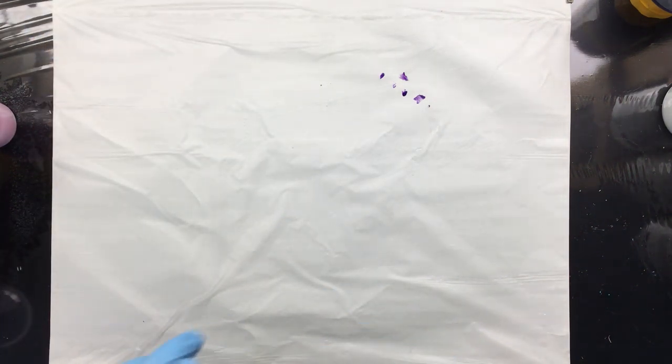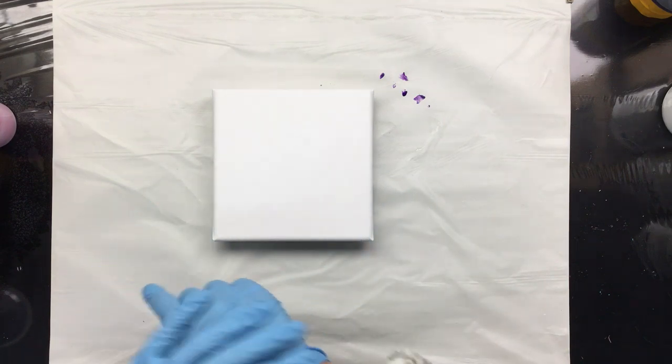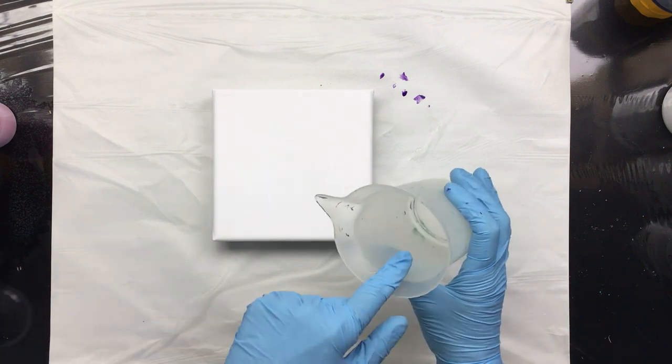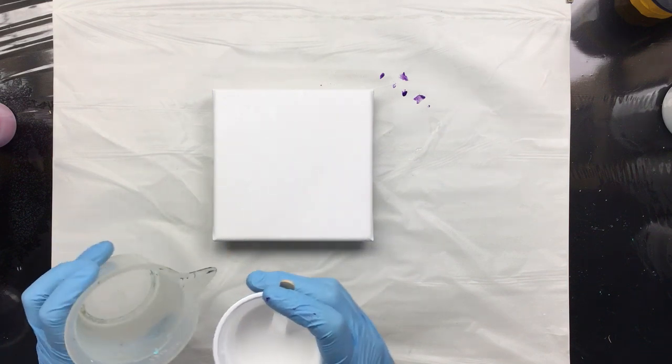I'm going to do two small ones — these are 15 by 15s, the ones I do in the giveaway. I'm going to first do a pour without silicone, and then after that we're going to do one with silicone, so you can see the difference.